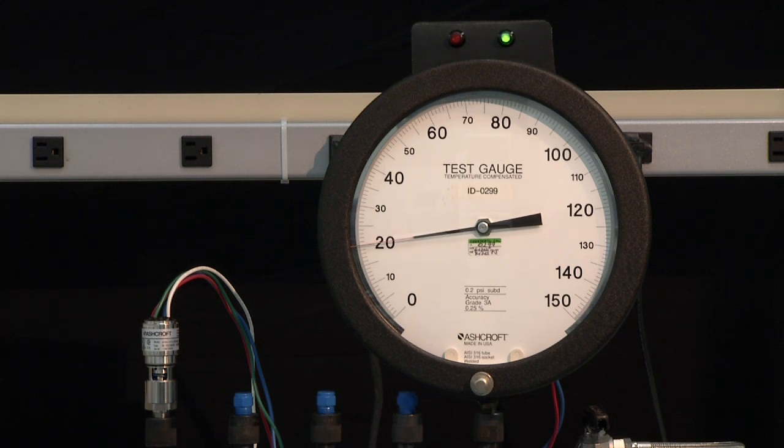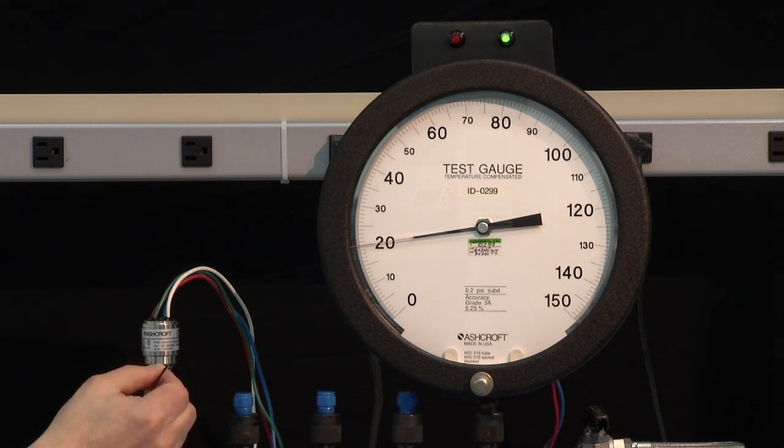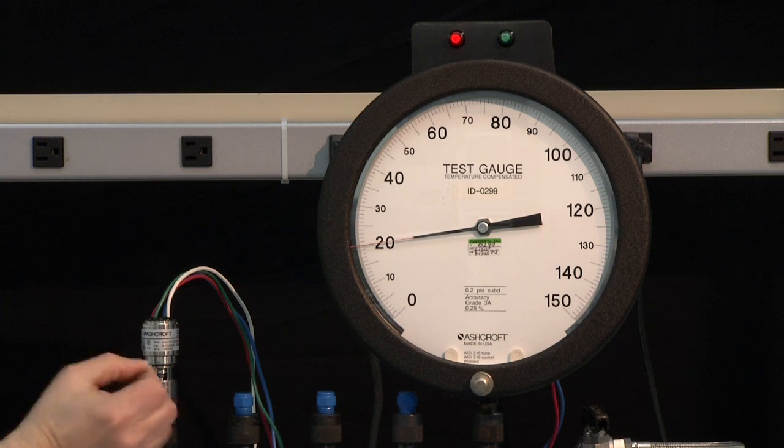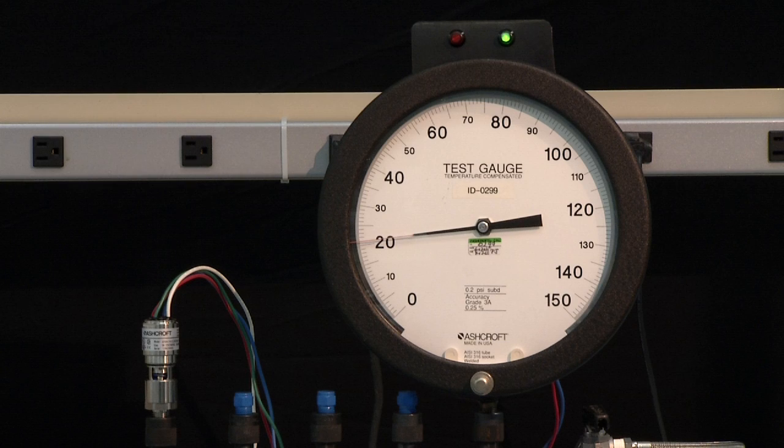At 20 PSI we are going to make an adjustment until the switch turns off. Now we will take it back to zero and check the set point — starting from 100, coming down to just above the set point. Now we are set right on 20.